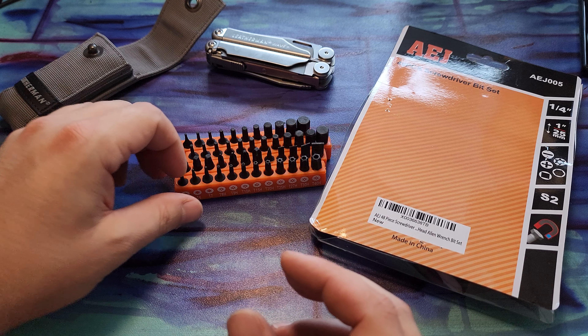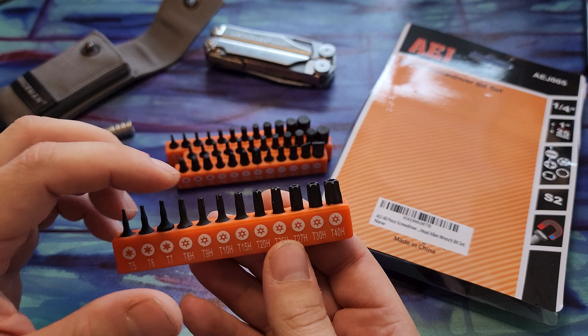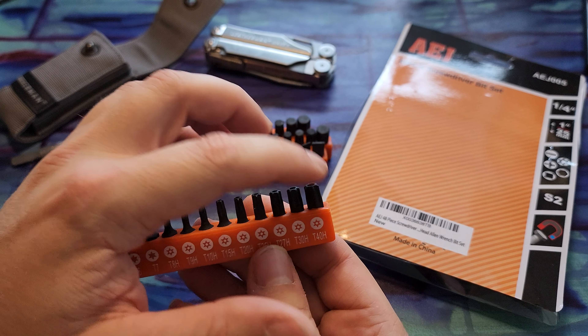It's perfect for what I was looking for because what I'm going to do is probably just create my own assortment. And then I can carry 12 bits. So pretty cool.